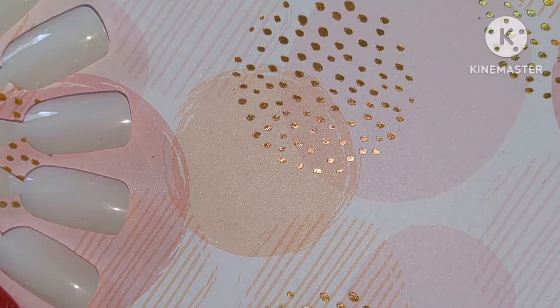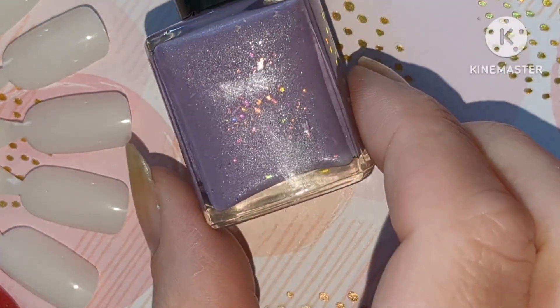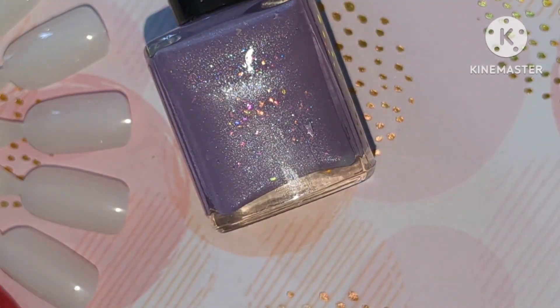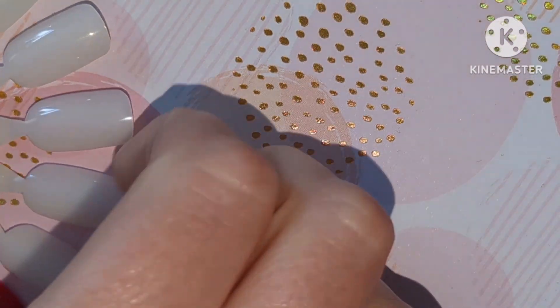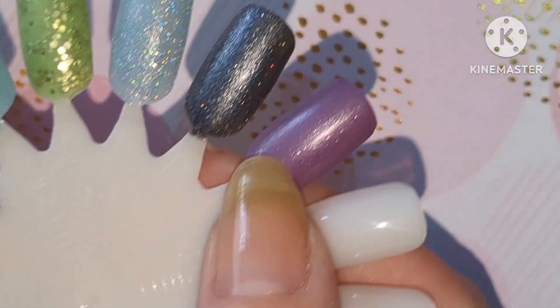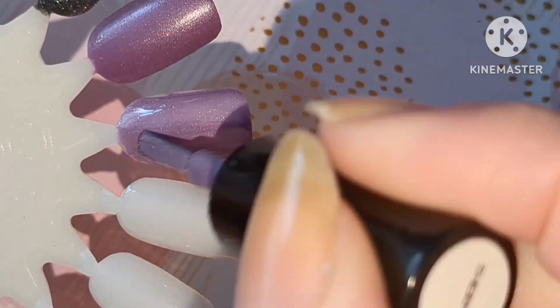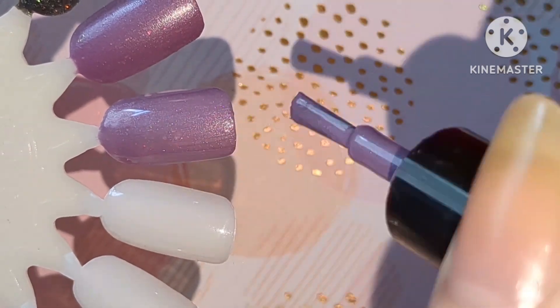I'll show you what I have mixed up. This one hasn't changed that much - I have added this one in, Purple Hollow, so it is slightly darker and it's got a bit of extra shimmer in. So this is what it was the last time, and that is the new one. It's a bit more shimmery than it was.